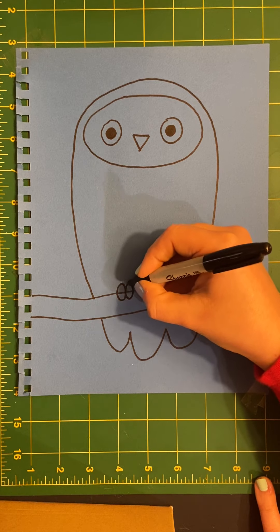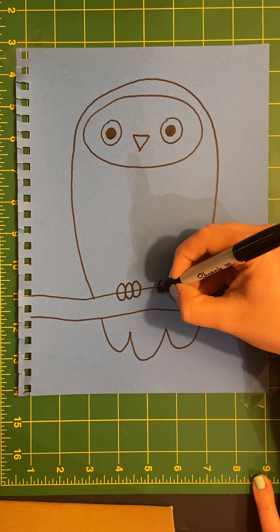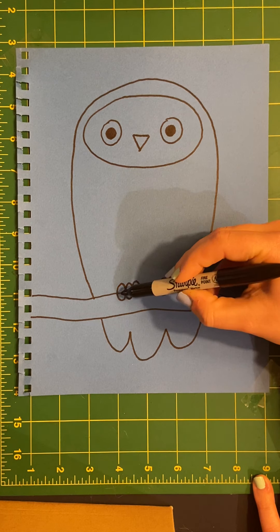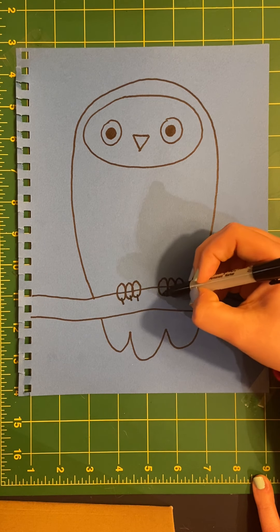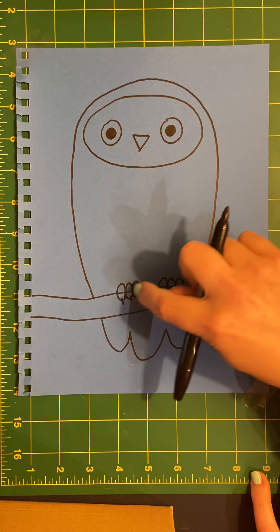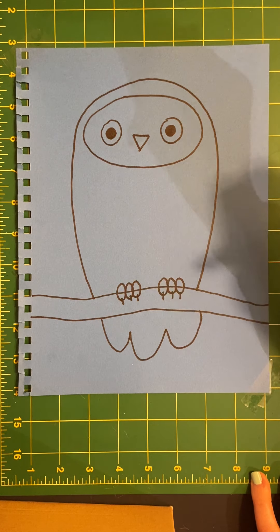So I'm going to draw three little ovals — one, two, three — and then three more — one, two, three — for each of his feet. I'll add the talon claws on to the bottom of the feet. And now it really looks like he's holding on to that branch because I drew them on the top of the branch.